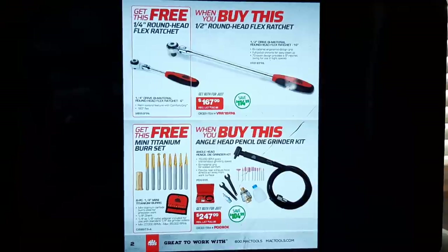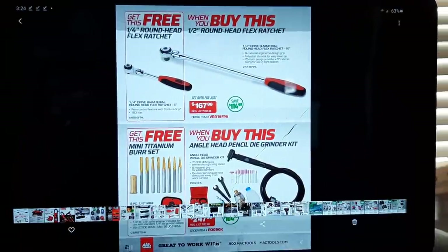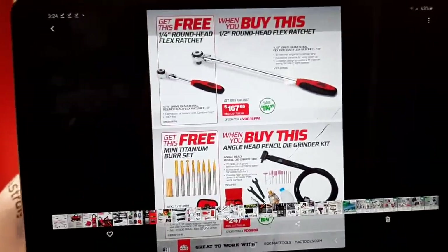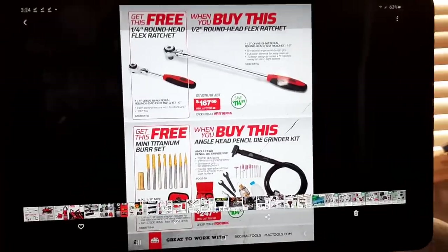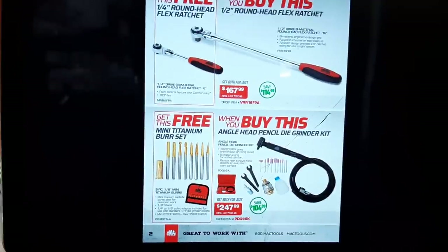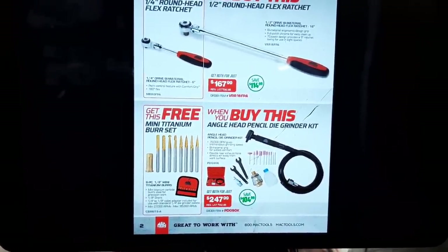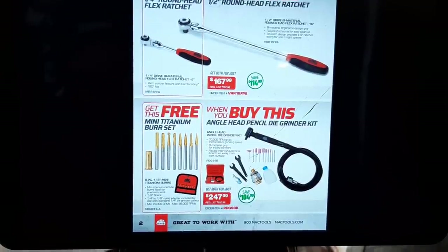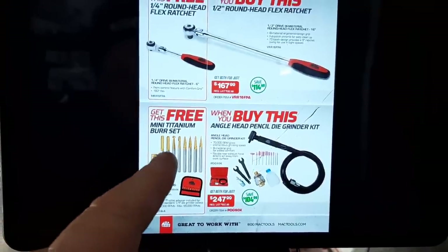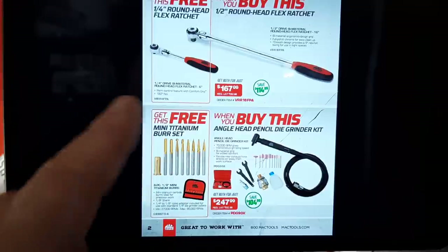We've got an angle head pencil die grinder kit with a mini titanium burr set — sorry about the lackluster camera work there, my tripod fell down. That full kit is $247. If you're looking for a pencil die grinder, that's not a bad deal. Those are probably lifetime guaranteed too, which is not what you're going to find on any other tool trucks.